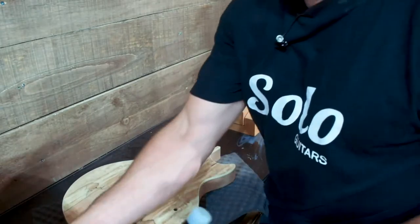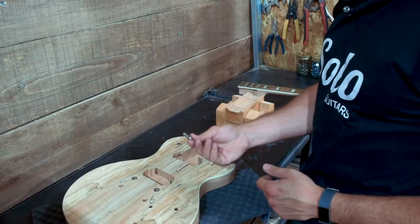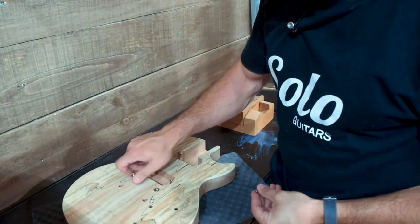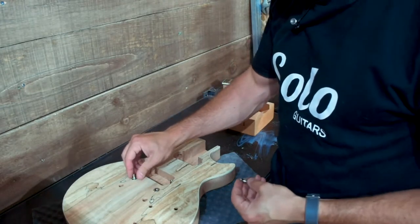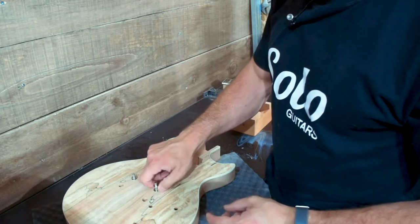I just gently tap those into place and make sure they are ready to go, then proceed with threading in the bridge posts. Generally speaking you don't want them to be ridiculously high, so put them down most of the way.